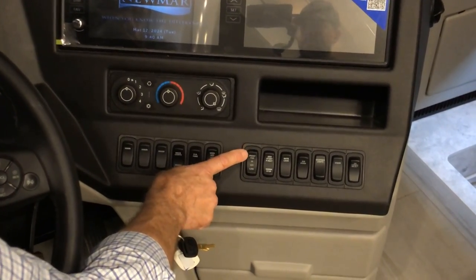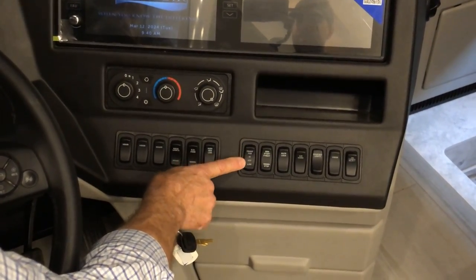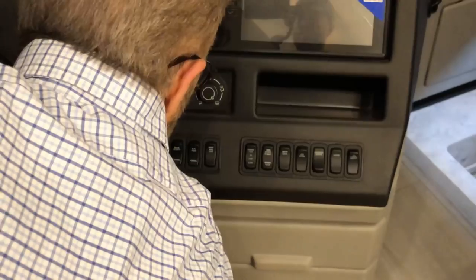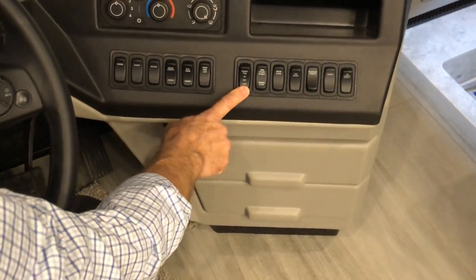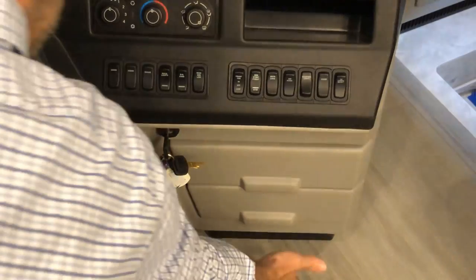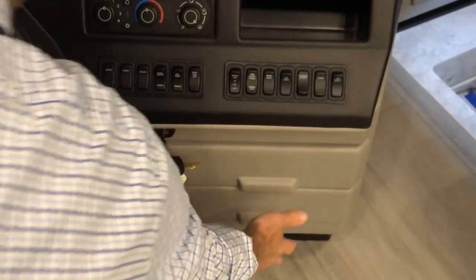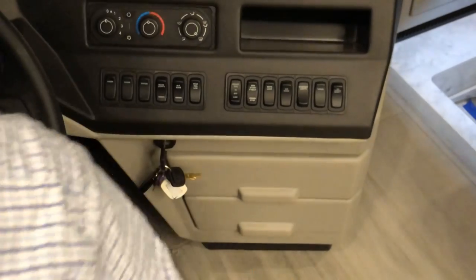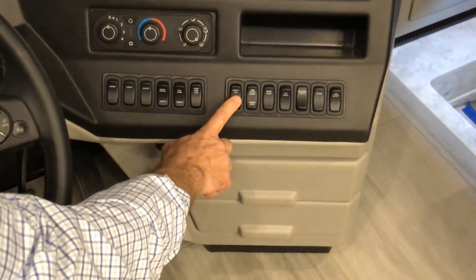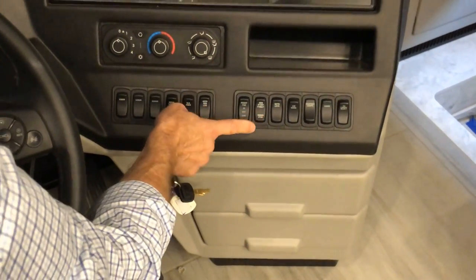This is your front floor fan for heat in the cockpit area. When your ITR Oasis is on, turn this on for low or high heat in the cockpit. This is your generator on/off and stop switch.